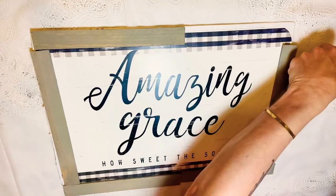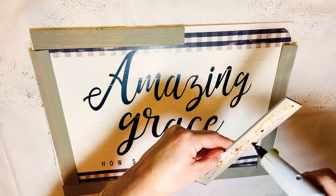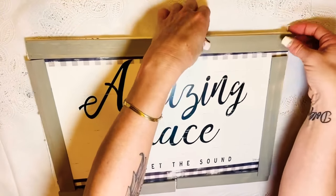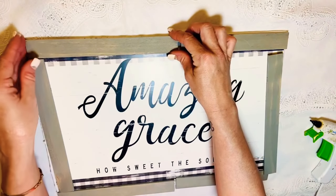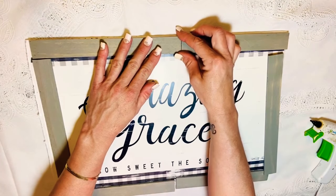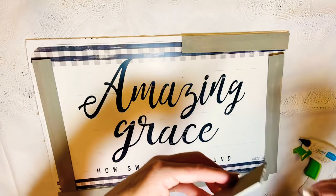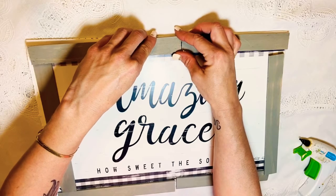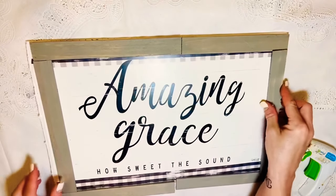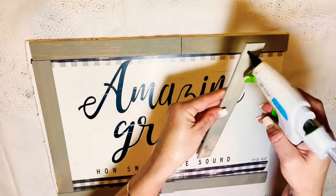I took my paint sticks — since I had written right top, right bottom on them, I knew exactly where they'd go — and I just hot glued them right around this picture. I tried to go to the outside edge as far as I could without it showing that it was a placemat. I wanted to cover the corners but still keep that checkered pattern around the outside edge.